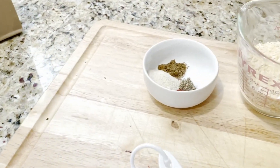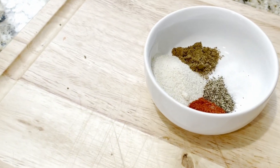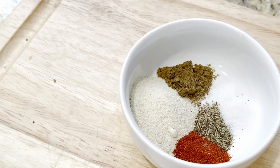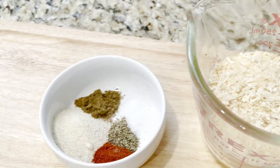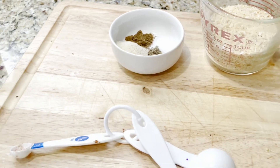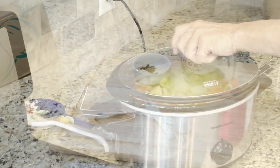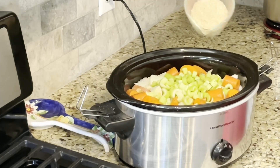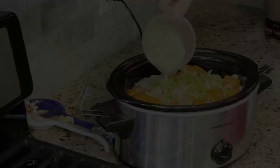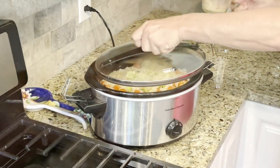Some pot roast recipes call for you to add in one envelope of onion soup mix, but let's make our own. In a small ramekin add a quarter teaspoon each of celery seed, pepper, sugar, and paprika, and three quarters of a cup of dried minced onion. Pour the seasoning over the pot roast and vegetables making sure that it is spread out evenly, then put the lid back onto the crock pot.